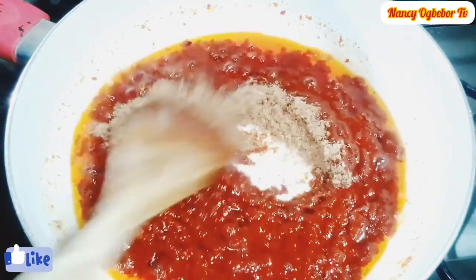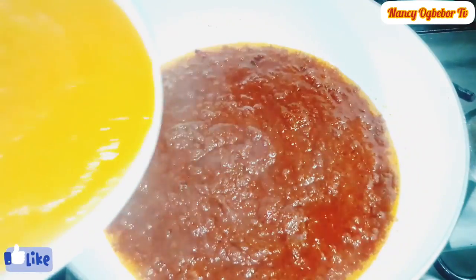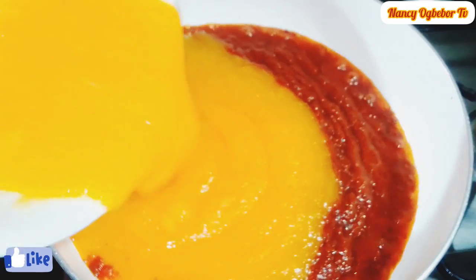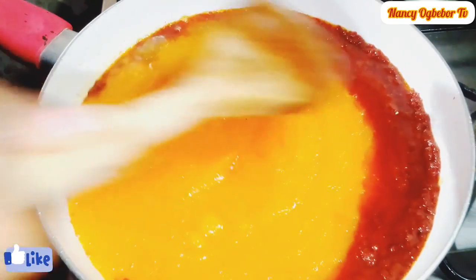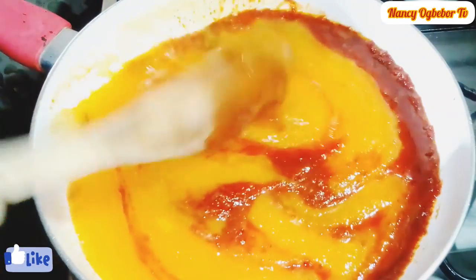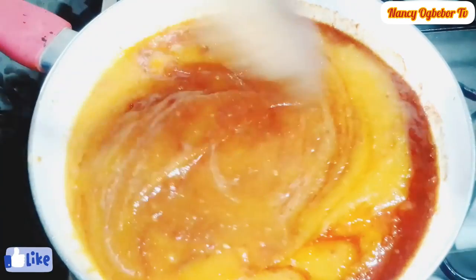Next I'll be adding in my blended papaya or purple. I'm going to add in my blended purple to the stew and stir it gently to incorporate it into the mixture. This is so beautiful and so colorful.